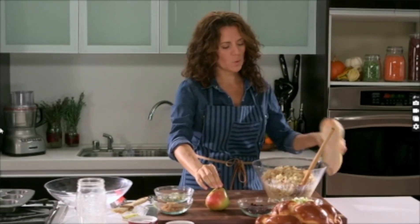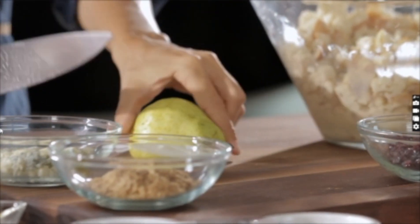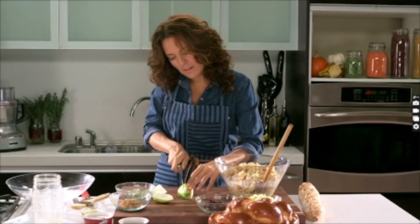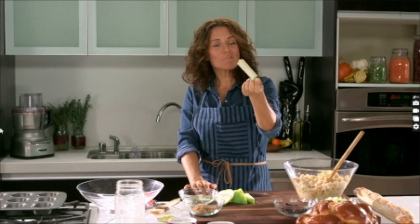Now I'm going to give you a quick tip. When cutting fruit, like this pear, you want to slice the side so that it lays flat. Then imagine where the core is, make another slice, and flip it on every side. All you're left with is this — super easy!